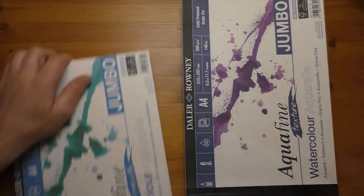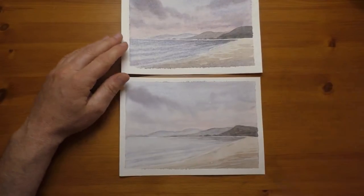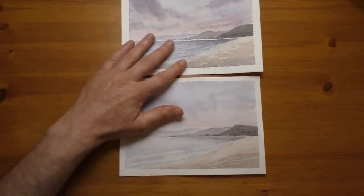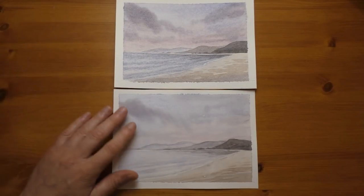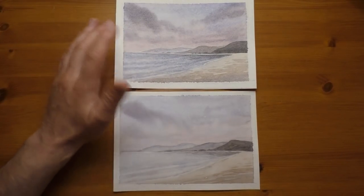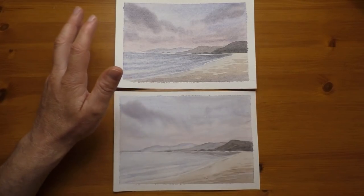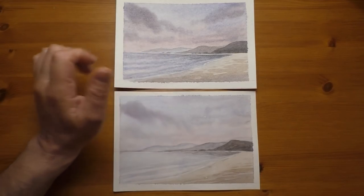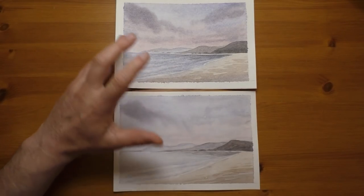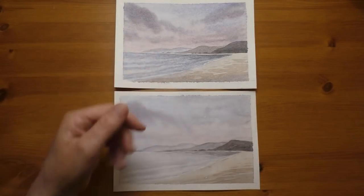So I'll just move these two out of the way. Like I say, they're nothing special - the whole purpose of this is to try and expose any weaknesses in the paper, nothing more nothing less. I just wanted to do two very simple, quick, loose mess-around sketches and do several techniques on each paper, just to see how they stand up and the overall look of the difference between the two textures.